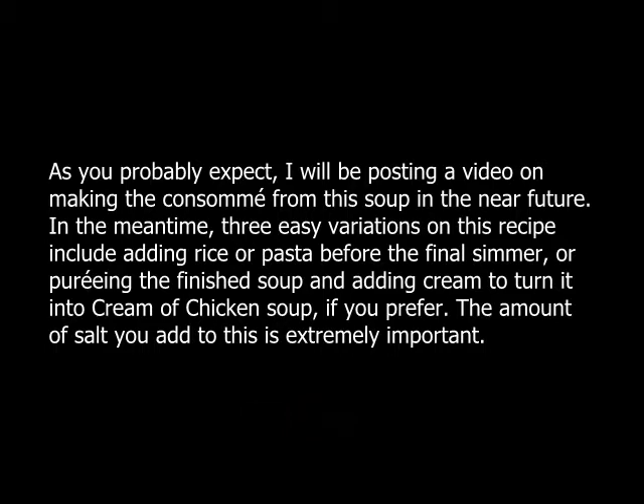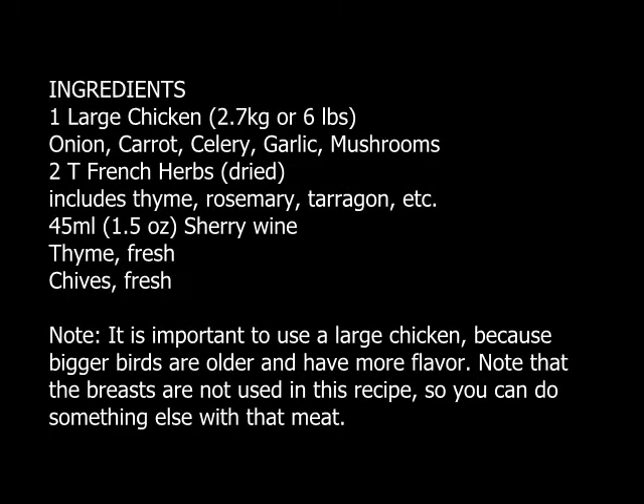This chicken soup recipe is actually the first half of a classic grand chicken consommé recipe. True consommé is seldom seen in restaurants because of both the time involved in making it, as well as the considerable cost of ingredients for a small volume of product. As a soup, this is the standard you would expect from a fine restaurant long ago, before the invention of packaged mixes and artificial flavorings.